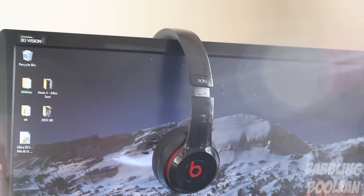Hey, welcome guys. In this video I've been doing a review of the Beats Solo 2 headphones, the wired version.